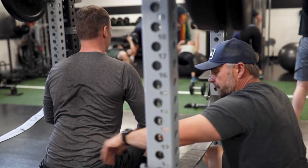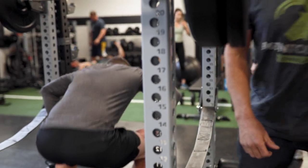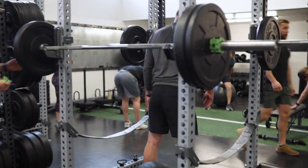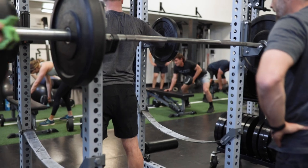Let's put maybe a 10-pounder on that. Heels shoulder width, drive those knees out. How's that feel? Okay, let's go and rack up to put the bar on your back.